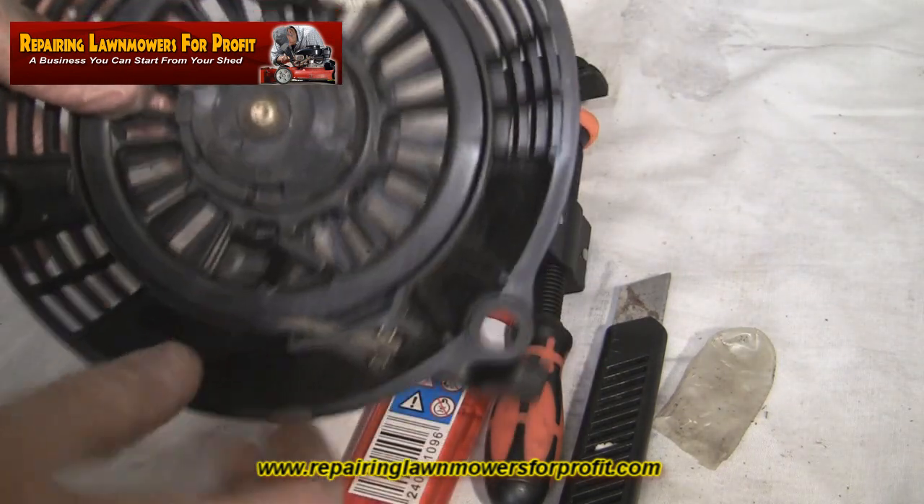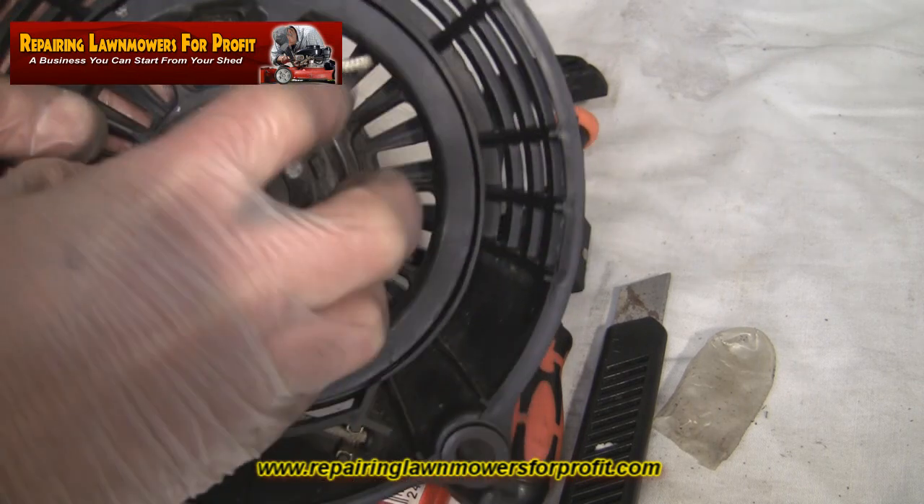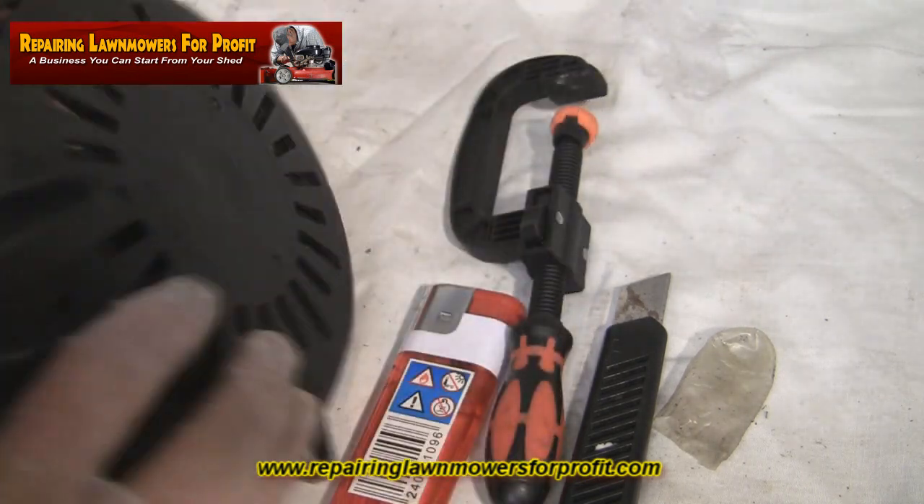It's just not worth it for the price of a new starter recoil. You can probably find one of these on the internet for five or six pounds. So if you've got to that stage where the spring has sprung out, you could rewind it and pop it back in as I've done a few times, but for the sake of the money you're better off buying a new recoil.